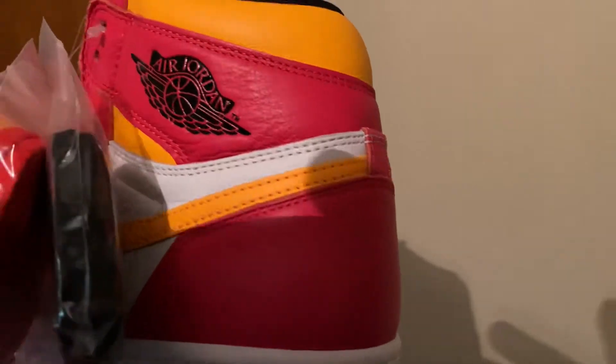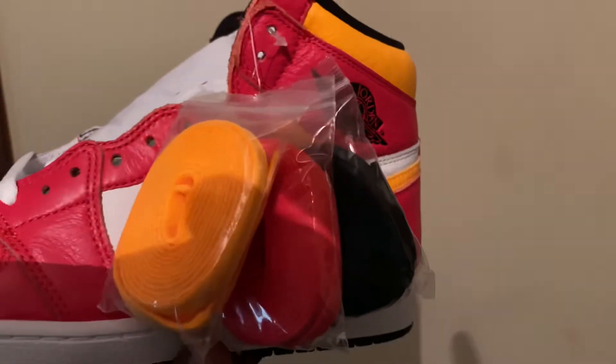Some people are saying they're limited. They're probably going to restock.